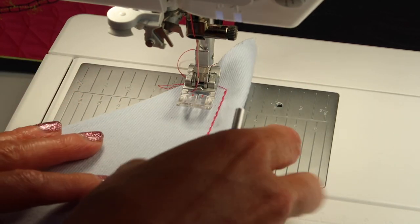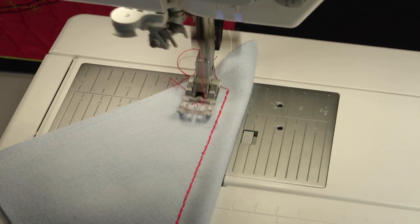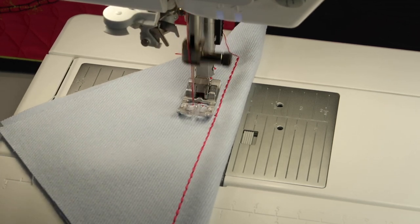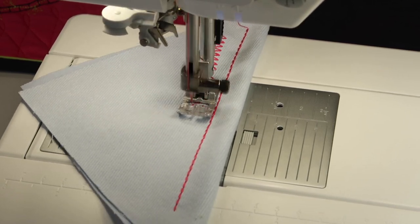I also want to show you one other thing, and it's going to involve doing the zigzag — that was stitch number eight. I'm going to sew the zigzag out. It's fairly wide, but you can make it wider and you can make it longer. I'm going to increase the stitch length and also make it a little wider as well — I'm at 7.5 wide and 9.0 long.